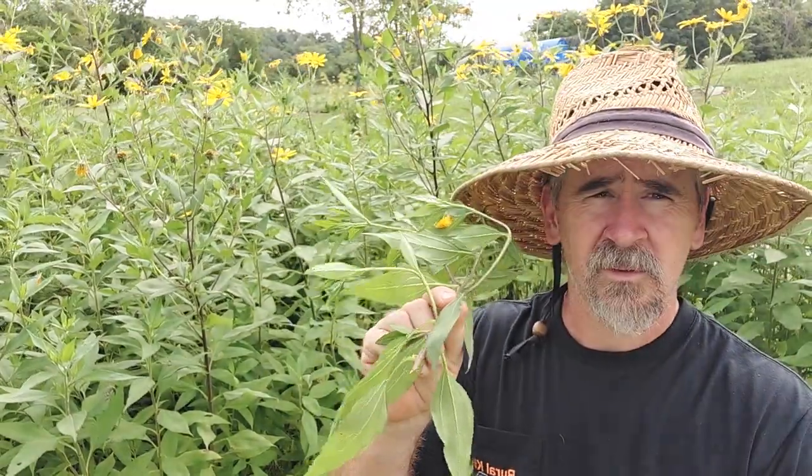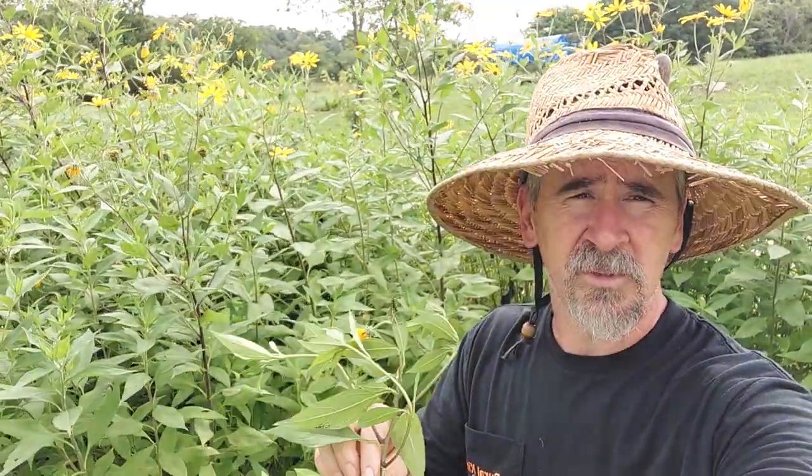I'll make a video on making this JADAM — J-A-D-A-M. It's Korean style farming. It works good for the homestead because you have a lot of low input fertilizers and pesticides you can make. That would be a good thing to do here on the homestead — keep those input costs down.